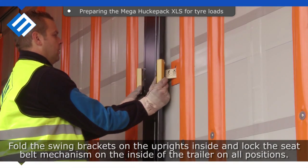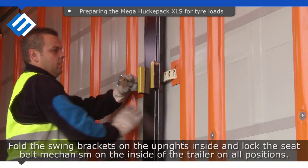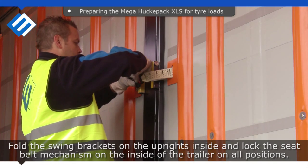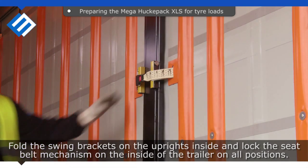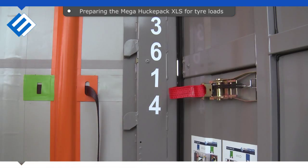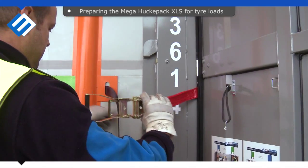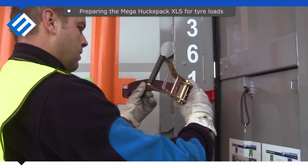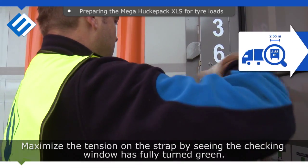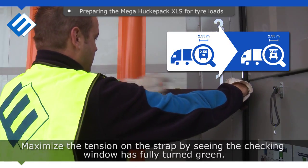Fold the swing brackets on the uprights inside and lock the seatbelt mechanism on the inside of the trailer on all positions. Maximize the tension on the strap by seeing the checking window has fully turned green.